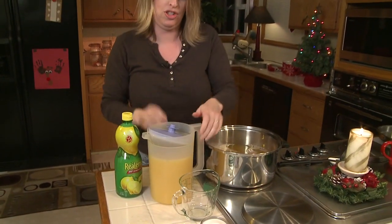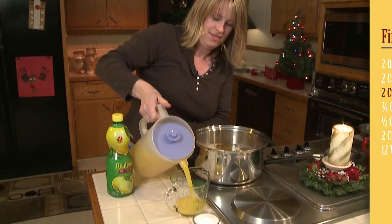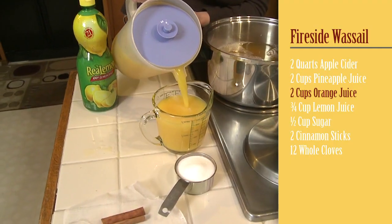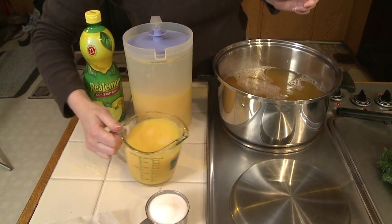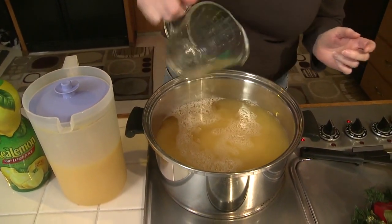Next, you're going to need two cups of orange juice. This is a great non-alcoholic drink if you have family members or friends that don't drink alcohol, or it's great for a kid's party too.